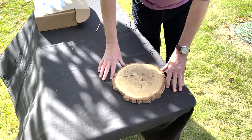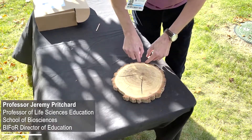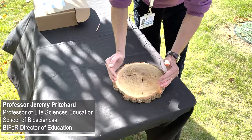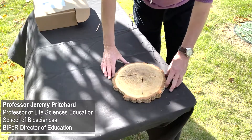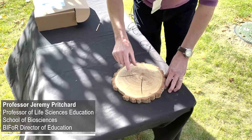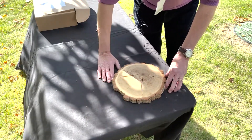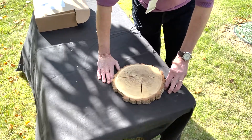This is a section through an oak tree. When you install your dendrometer, it will be a band around the circumference and it will record the change in circumference of the tree. Trees grow in temperate forests as they lay down tree rings, and you can obviously count the tree rings to find out how old the tree is.